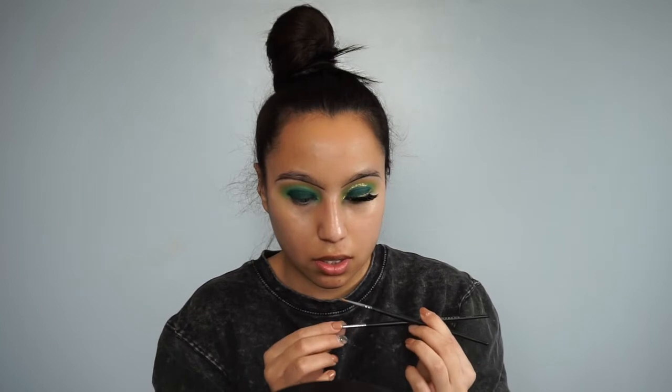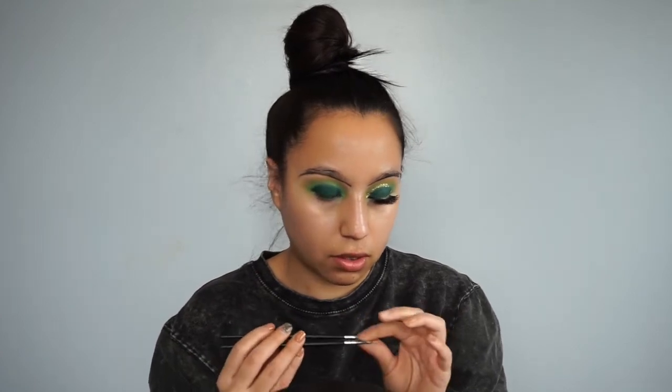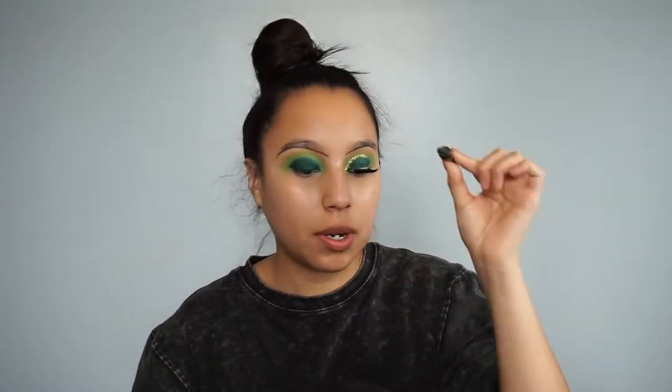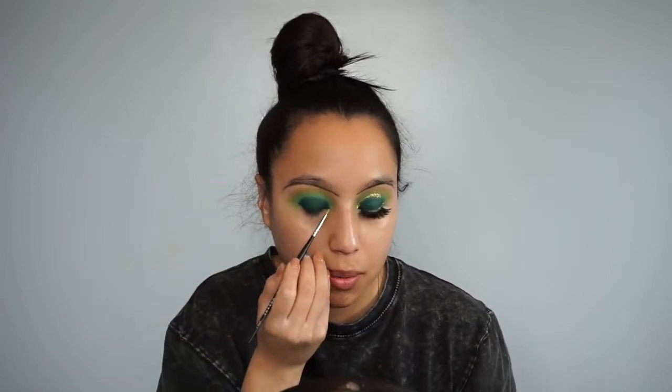I'll be using one brush to pick up the glue and one to pick up the glitter. For glue, I'll be using the Too Faced Glitter Glue — I got this as a free sample when I ordered something, so that worked out. I have the glue on my hand already right here, and with the Morphe M250-1 brush I'll be picking up the glue and drawing out a line on the crease — right where the light green and dark green touch, I'll be drawing my line there.